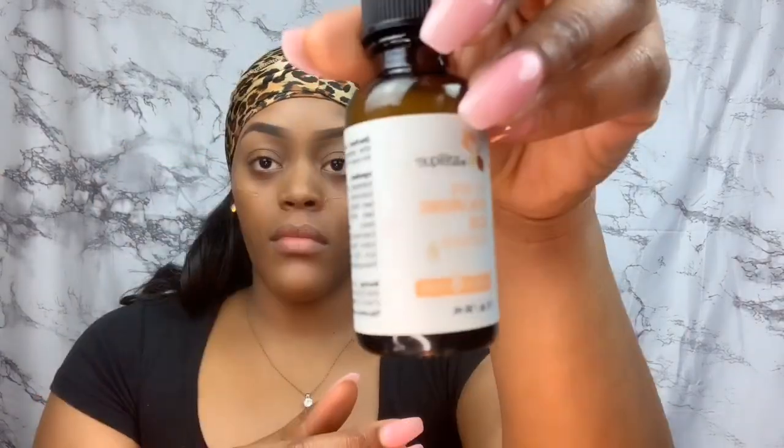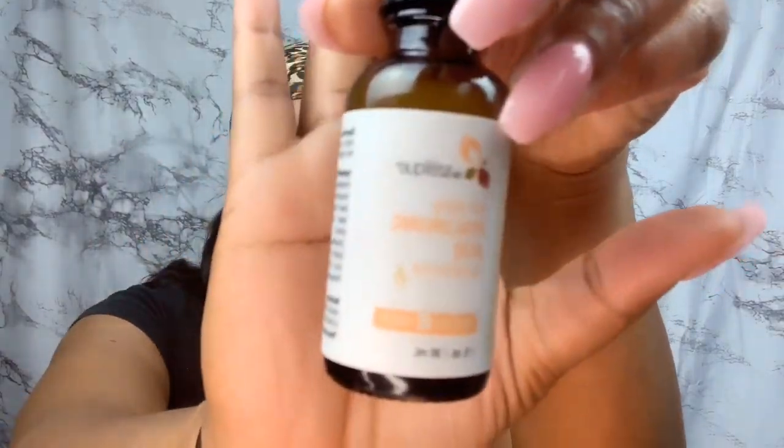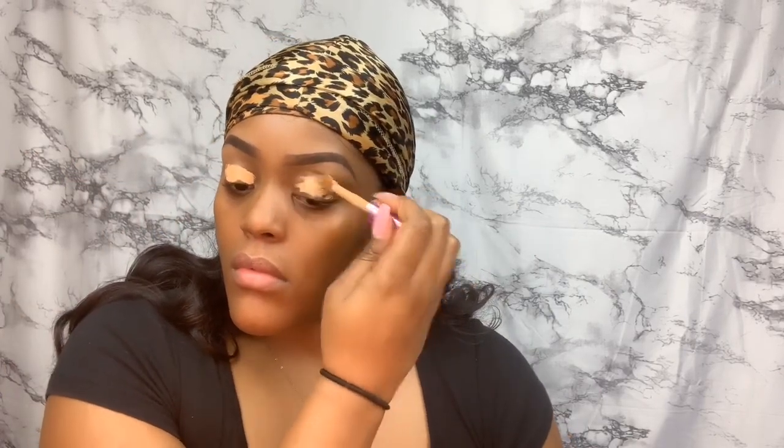I'm gonna hop into my Morphe primer — I just started using this and love it. I'm also using a serum for my face mixed in with my primer, and I got that from iherb.com — I'll list it down below. It's a good serum to use with a primer. Then I'm gonna get my eye base going using that Tarte taper.